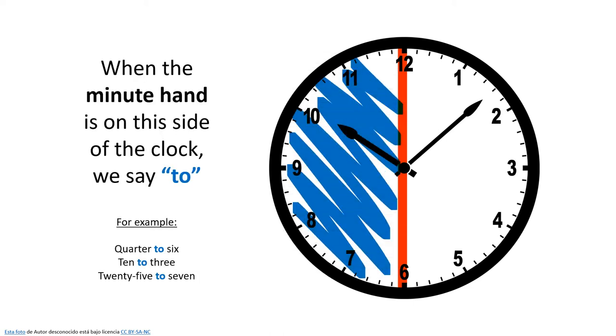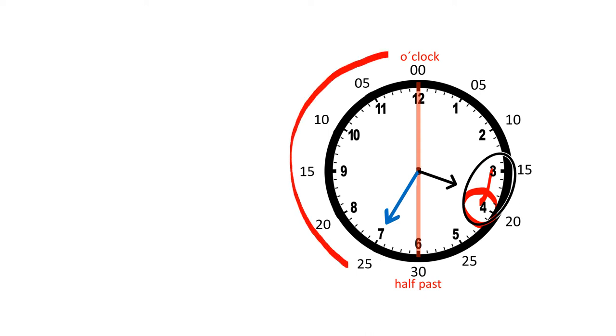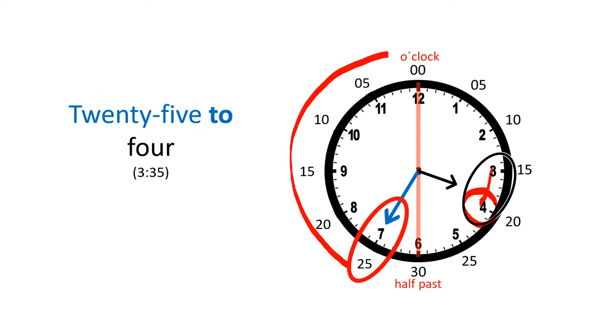Now let's look at the other side of the clock. When the minute hand is on this side of the clock, we say 'to,' not 'past.' On this clock, let's look at the hour hand first — we can see it's pointing between the three and the four and it's moving closer to four o'clock. So now we have to count backwards with our minutes. The minute hand is pointing down and there are 25 minutes left in this hour, which means it's 25 to four, or 25 minutes until four o'clock.